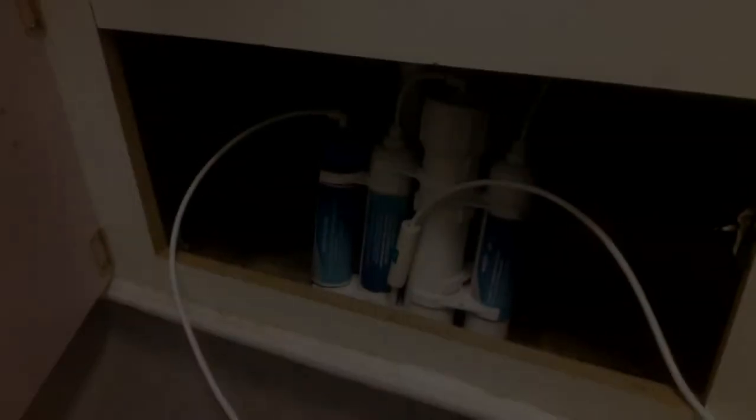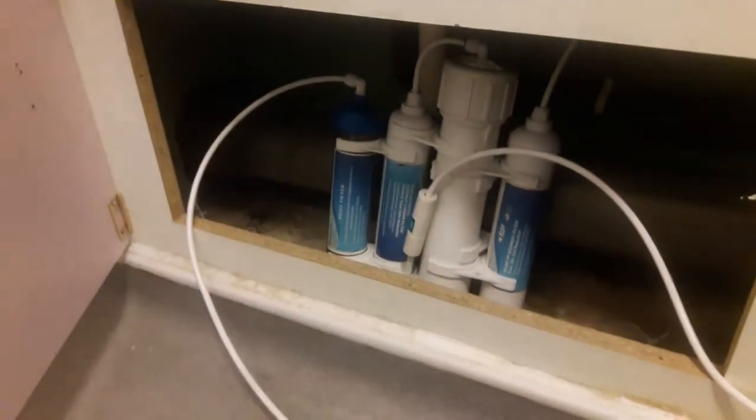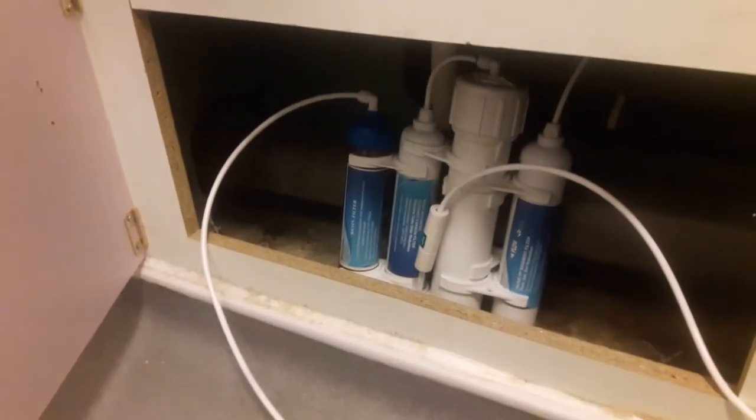Hello guys, welcome back to Big Thin Little Thin Aquatics. I'm Kieran. Today what I wanted to talk about was how I installed my reverse osmosis system. I'll take you over to where it is now and give you a quick rundown on how I did it. It was from a company called Finer Filters.